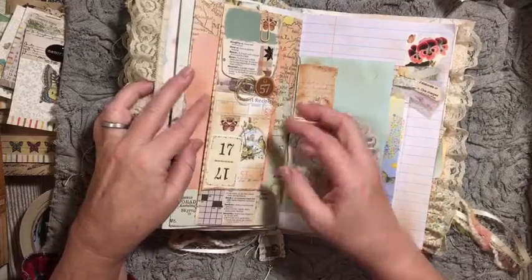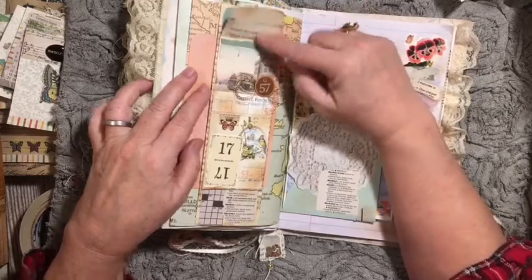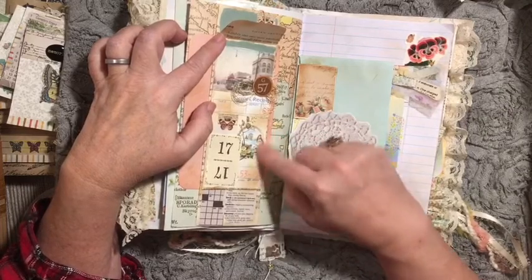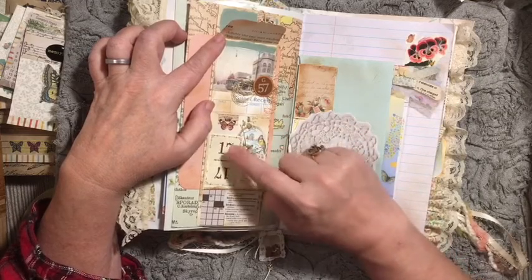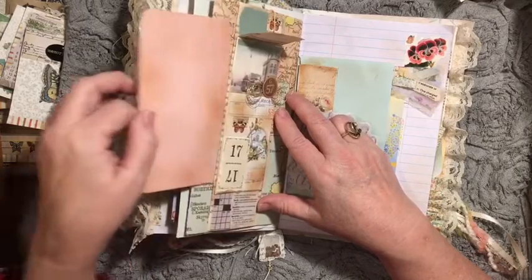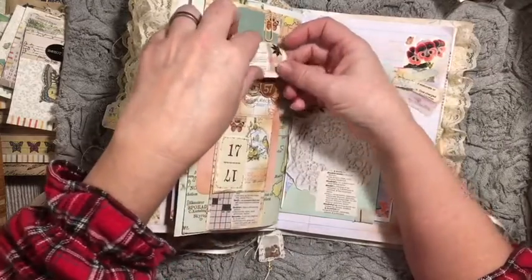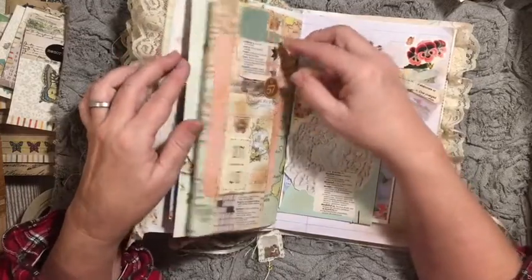Here we have a belly band — it has one of the coin envelopes that we made out of book page. This image is in the digital kit — it has a little trolley car. And this image is from the digital kit, the birds. You have guest check here and here, part of that page flag and the flinch card. So a lot going on on that page. And then it is a belly band, so we made a belly band out of book paper and then added this coin envelope, and that's on the map page.